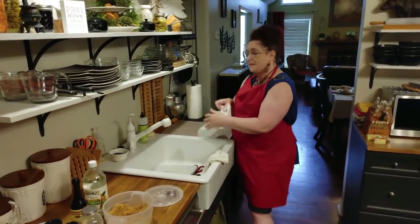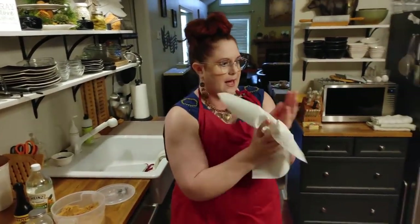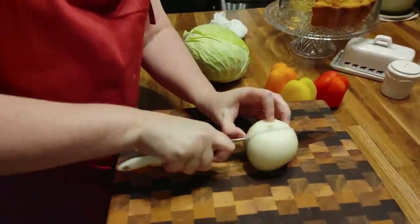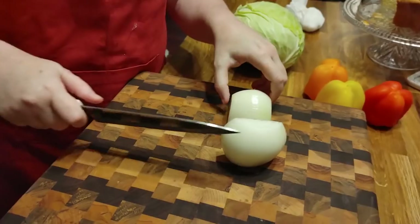I haven't mixed up any cornbread yet, so I'll do that once we sign off, and then Chris will have cornbread with it for lunch. Or if I have time in between you'll see me throw some together. We're going to go ahead and slice up our vegetables.